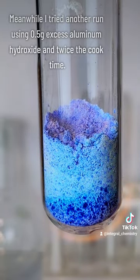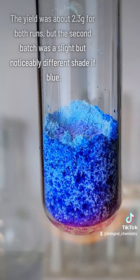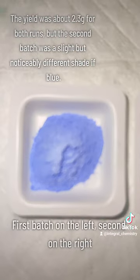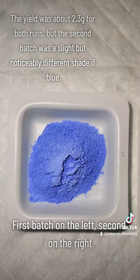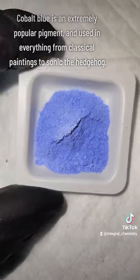Meanwhile, I tried another run using 0.5 grams excess aluminum hydroxide and twice the cook time to see if that made any difference in yield or color. The yield was almost identical in both runs at about 2.3 grams each, but the second batch was a noticeably darker shade of blue, and I found that interesting.